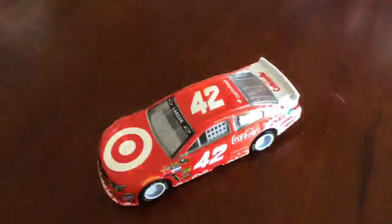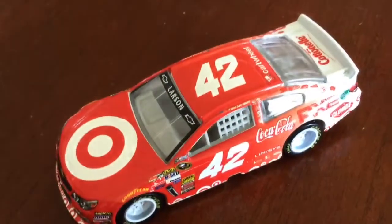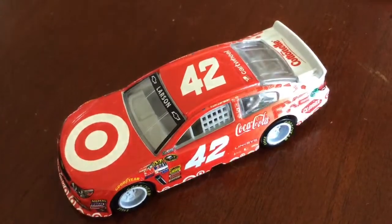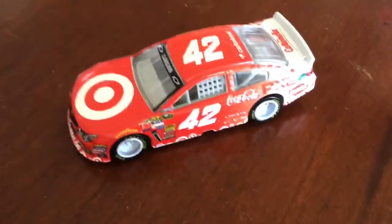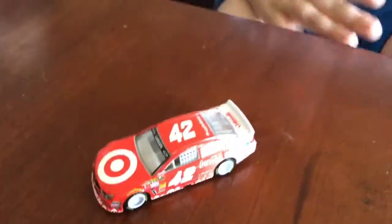I'm kind of surprised that they released this, especially with most companies. I was thinking it might be a Target exclusive — only allowed to sell in Target — because if they put it somewhere else they might get sued. So yeah, that's the unfortunate reality. Pretty much everybody does that.